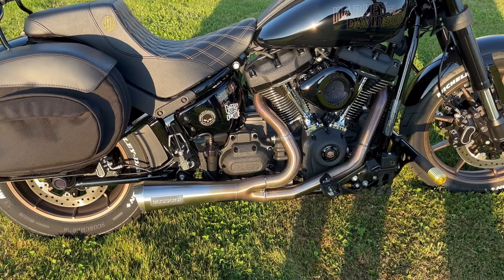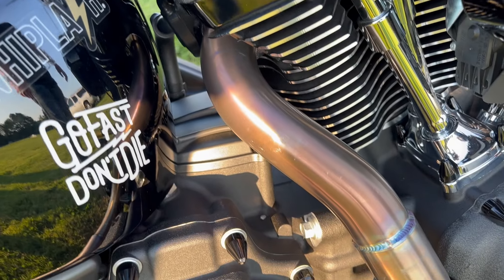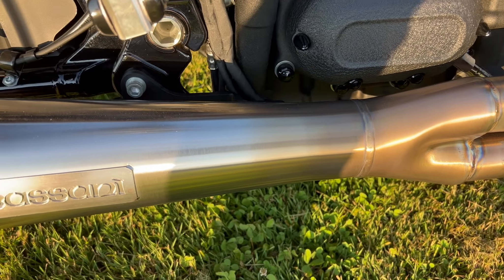The exhaust is the newer style Bassani Ripper — I did it in stainless. I chose not to run the heat shields because I like the open welds and you can see the nice golden color. It sounds awesome — not too loud or raspy, but definitely has a real good bark to it.